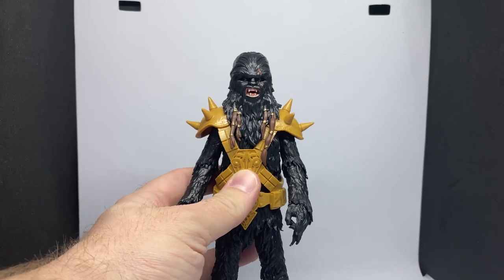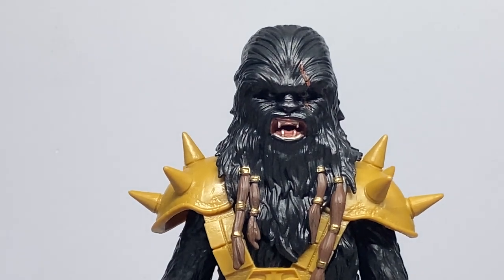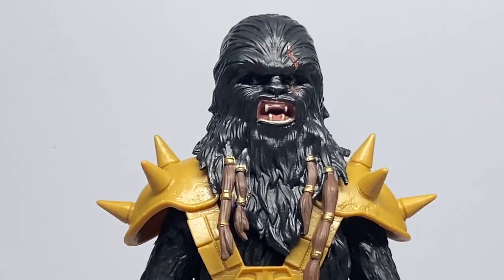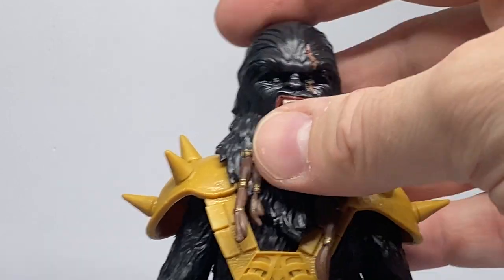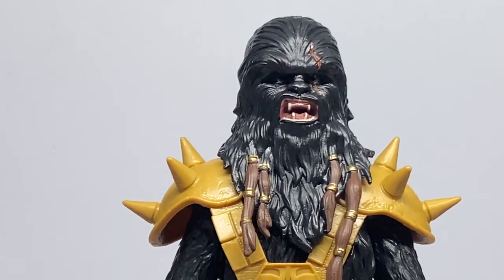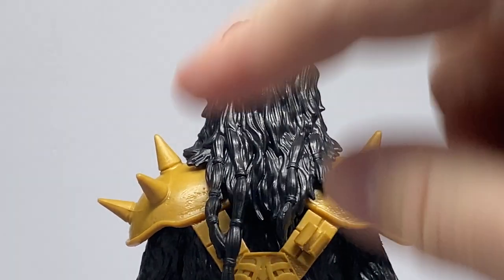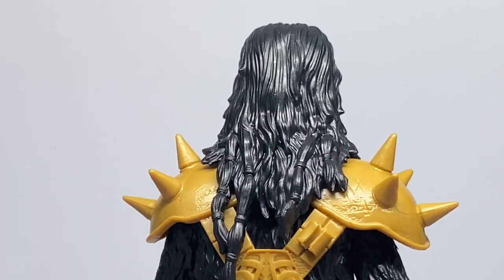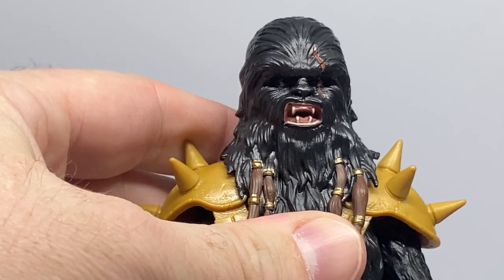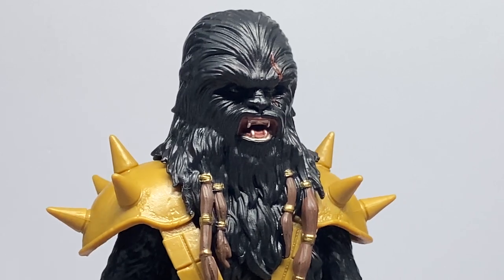The head sculpt itself isn't too bad at all — let's zoom in and have a look. The fact that they've gone with a new sculpt for the head is something I do appreciate. I like the extra braids, though it's possible they've slightly retooled the Chewbacca head and added those braids. Some more at the back are unpainted, which is a little bit lazy — we can't see them from in the box, so in-box collectors wouldn't know, but still.